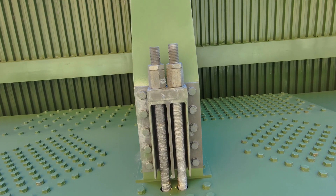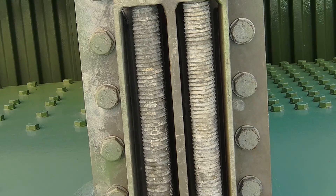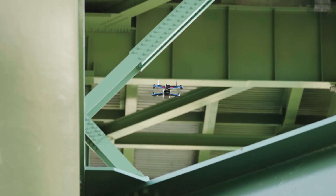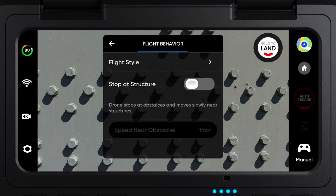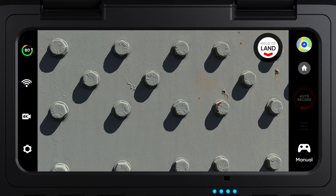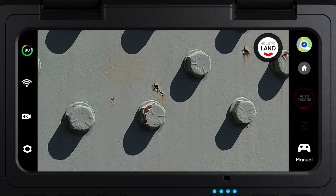With normal inspection methods, you're going to have a hard time getting to this area. But with Skydio, this should be quick and easy. Because Skydio navigates visually, it can operate in GPS-denied environments like underneath this bridge. As we get closer, let's turn on Stop It structure. This will allow your drone to stick to your inspection point, allowing you to perform a finer, more detailed inspection.